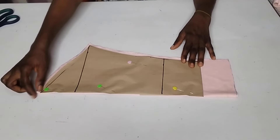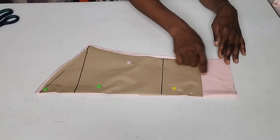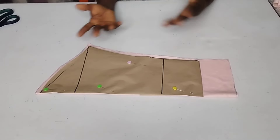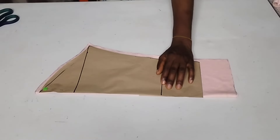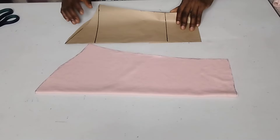Now I'm done cutting. As you can see, these are my seam allowances all through, and this is the extra inches for my turn-up that I'm making today. I'll go ahead and remove my paper, and here is my sleeve.